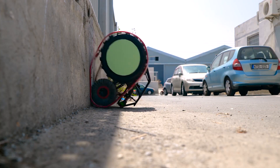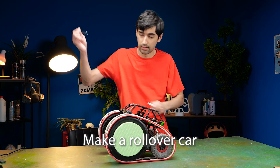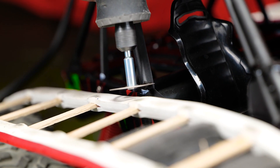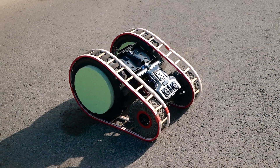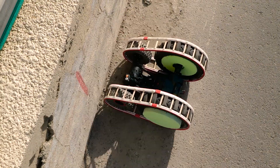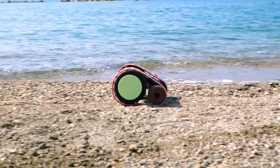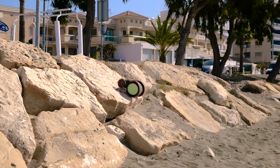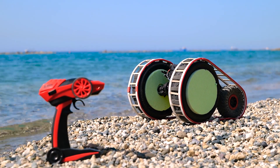Oh no, the car flipped over. Okay, then let's do a rollover car. Let's look at how it works. It's perfect — we made an all-terrain machine! Did you like the video? Like it and subscribe to the channel to watch many other cool crafts. Thank you so much for watching.